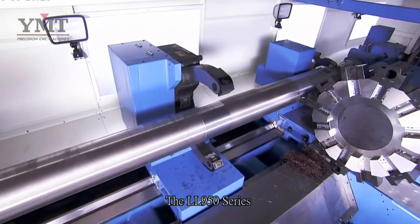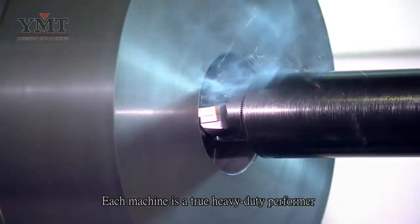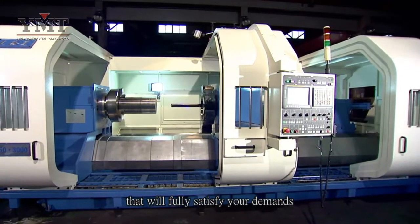The LL950 series is ruggedly constructed with an ultra-modern design. Each machine is a true heavy-duty performer that will satisfy your demands.